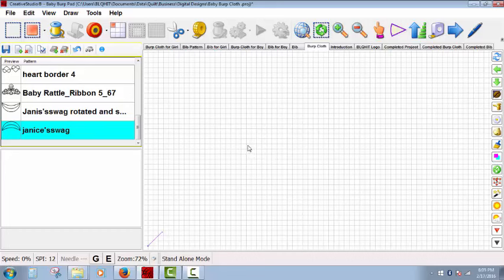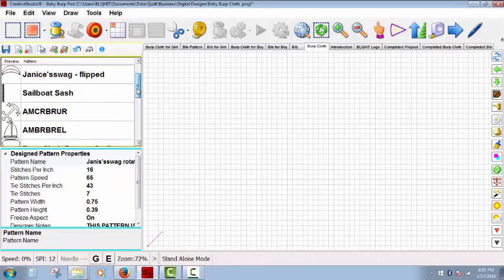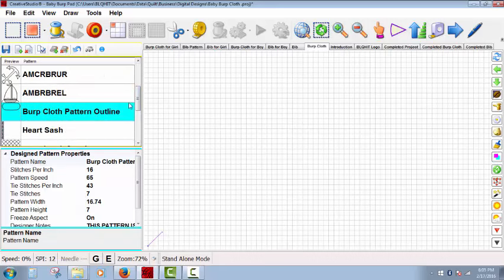Point-to-point patterns are also no longer restricted to straight lines, as the apply pattern feature will curve the P2P pattern to follow the path of your selected pattern. We're going to start with Janice's swag pattern. I've already rotated it and made it smaller — the pattern size is relatively small, .75 by .39 inches. Most patterns will need to be reduced in size, but the size cannot go below .09 inches. First, we're going to use repeat pattern to place the outline of our burp cloth onto the screen.